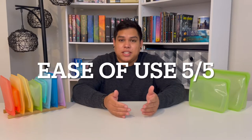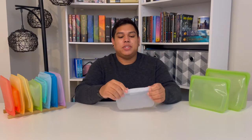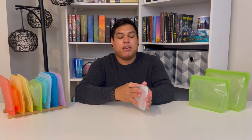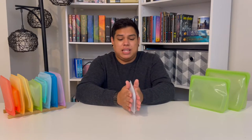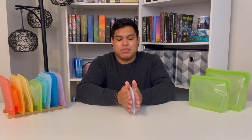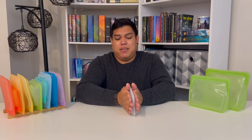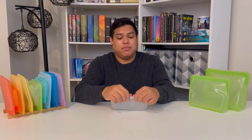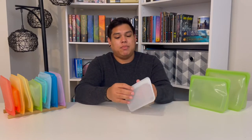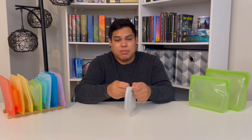For ease of use, they are super easy to use. If you know how to use a zip-closure plastic bag then you can use these — it's pretty much the same thing. You just press it shut and you'll know it's sealed because you can't push any air out. The only time it seems to want to open is when there's fluid inside, but it seals very well overall.